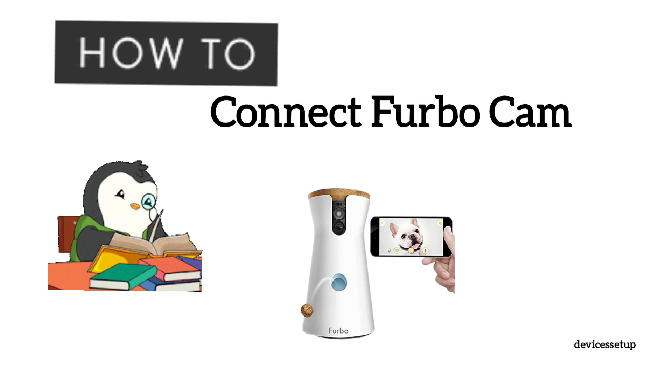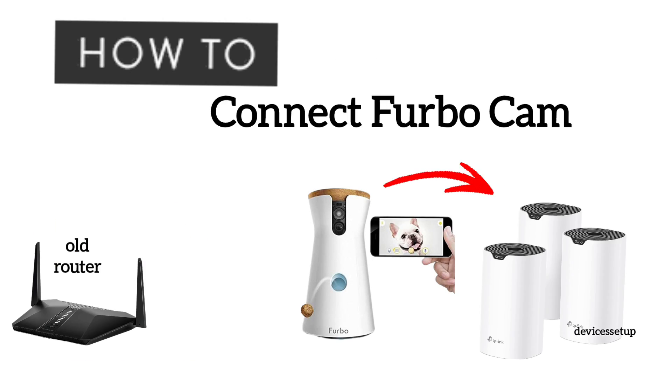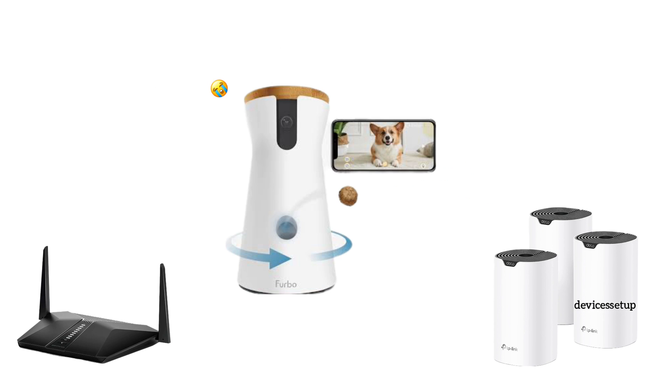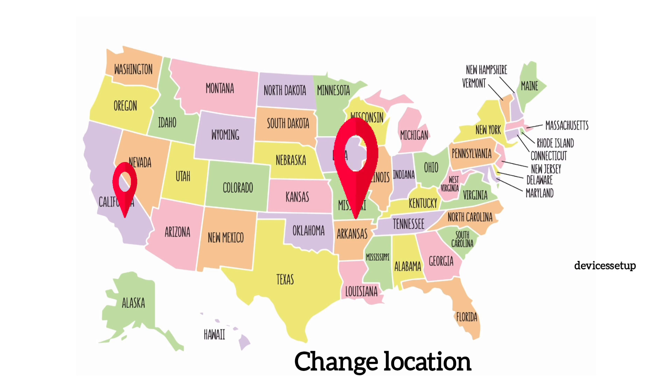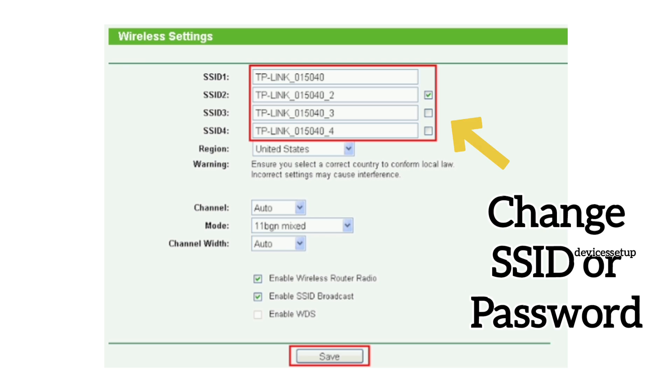Welcome to Devices Setup. Today we will learn how to connect our Furbo 360 dog camera to a new Wi-Fi. You will need to reconnect your Furbo to Wi-Fi in case you change your router, your location, your router's SSID, or password.